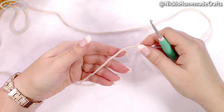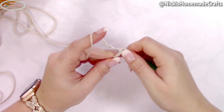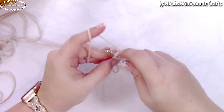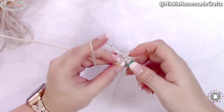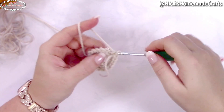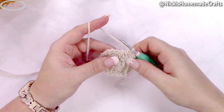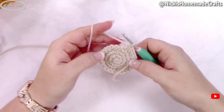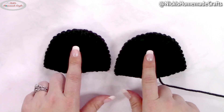To crochet the ears, start with a magic ring, chain one to secure the ring, then add six single crochets to the ring. Close the ring and use a stitch marker. Add two single crochets to each stitch all the way around. In the following round, one single crochet in the first stitch and two single crochets in the following stitch — repeat all the way around. Next round: one single crochet in the next two stitches, then two single crochets in the following stitch, repeat all around. Next round: one single crochet in the next three stitches, then two single crochets in the following stitch, repeat all around. Once you've done the increase round, crochet one single crochet per stitch for eight rounds. Make this twice to have both ears.